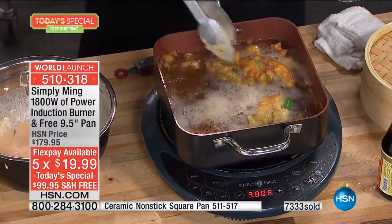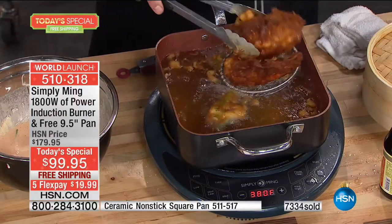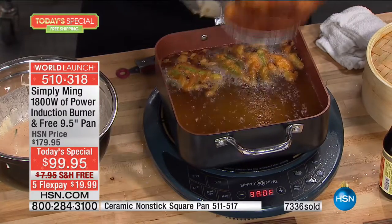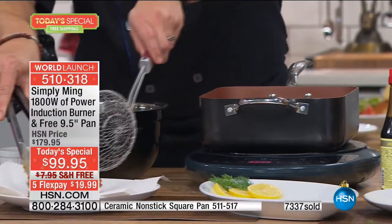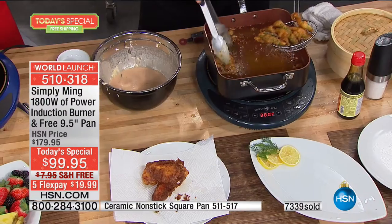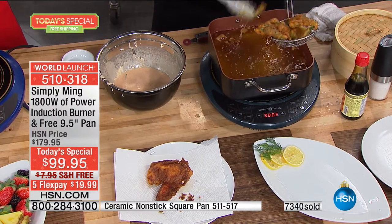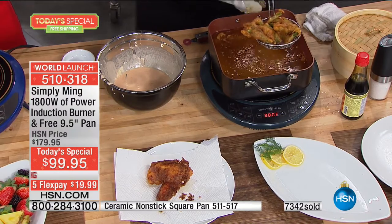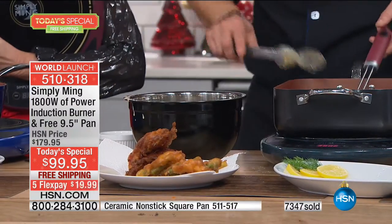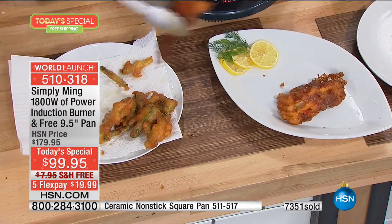Being able to take that burner and have 25% of a stovetop today at $99.95 — with the pan included — for a $20-more-than free deal at home. Free shipping and handling on top of that. The performance is amazing. The ease, the way you're going to get that exact precise heat, and the safety — if you don't have metal on, you can touch the burner while it is on because only metal conducts the heat. It's just so brilliant.